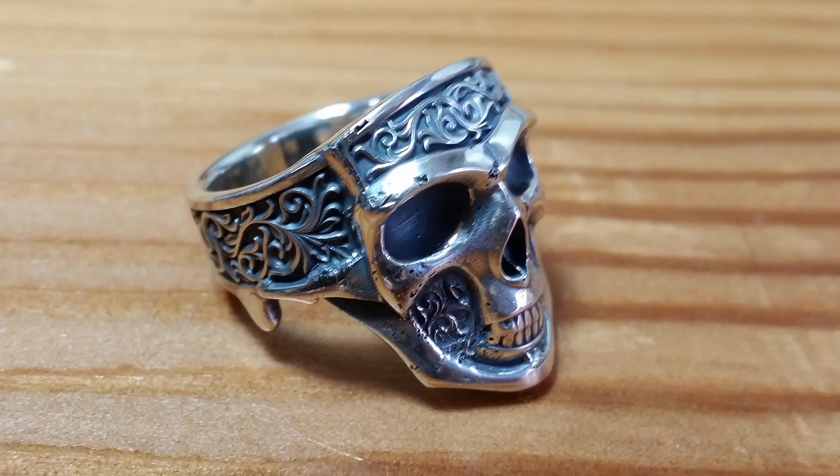The darkened recesses here is just the polishing compound, but it gives a nice preview of what the finished ring will look like. And then here it is finished — this is what the ring looks like after some sanding, polishing, and a patina finish.